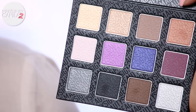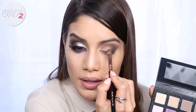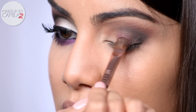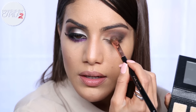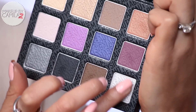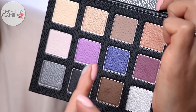Now I'm going to take the Urbanette shadow, which is a deep purple with a matte finish, and apply it right in the center of the lid, which blends with the brown and the black. Next I'm going to apply this gorgeous eyeshadow - Disco Ball - which is a silver. It's one of the shadows I like the most in the palette.